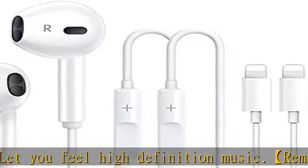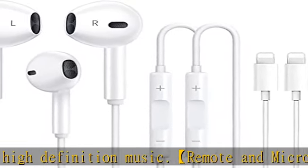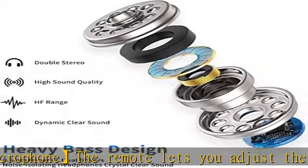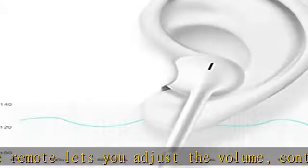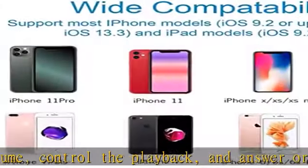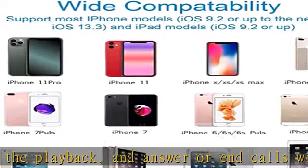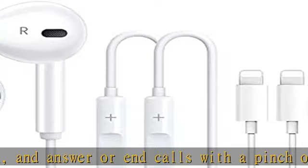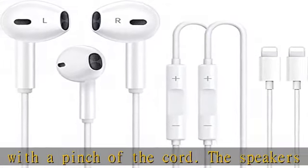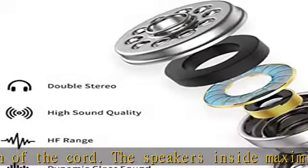Wired Bluetooth headset: this earphone has Bluetooth connectivity. You need to turn on Bluetooth in your phone or iPad, then plug the earphone in to connect. Next time you use the earphone, it will automatically connect to your device in two to eight seconds. Attention: this is a very important first step described in the product description.